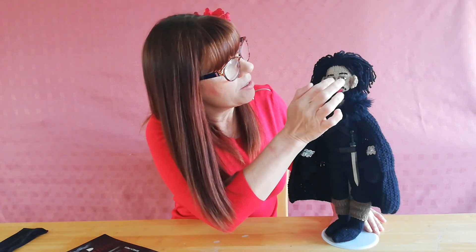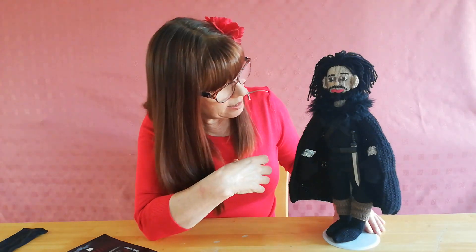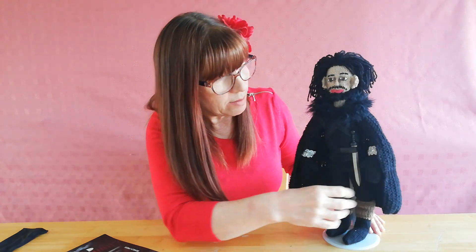I've used a little bit of shading on his face down the sides of his nose and around his eyes, just to give him a bit more depth. He's also got pipe cleaners in his legs which make them nice and strong.